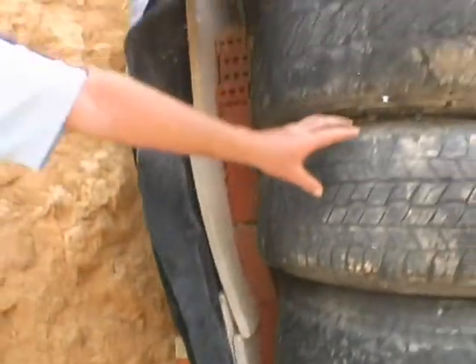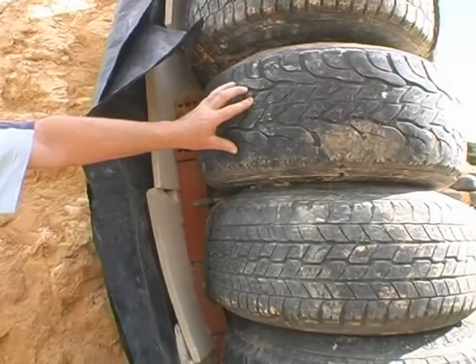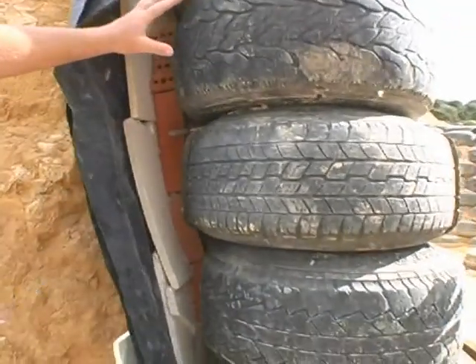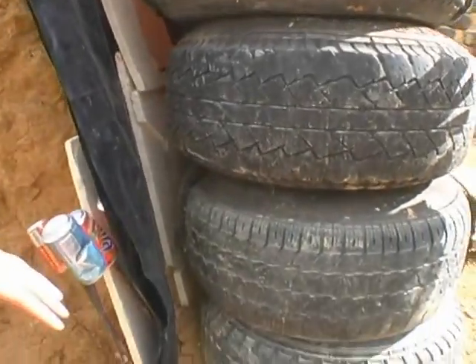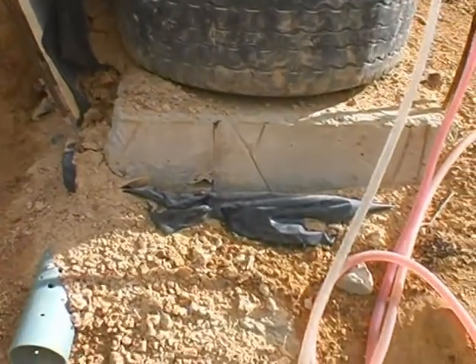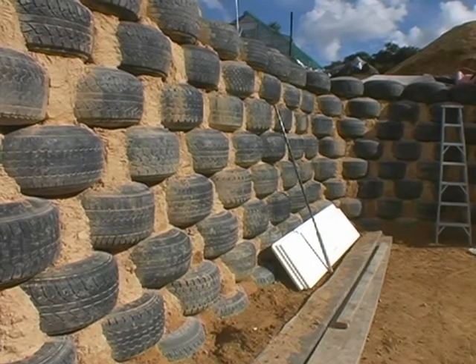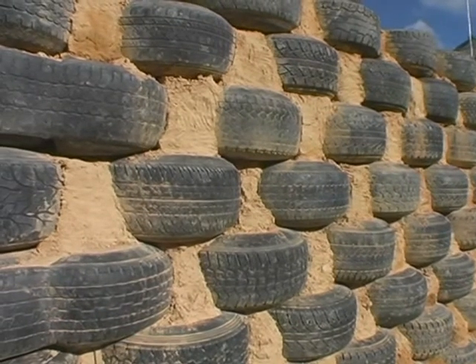Here we have the tyre wall. Each tyre weighs 200 kilograms when it's filled with clay, making every five tyres one tonne of wall. And it's resting on a concrete foundation, which is 750 wide and 200 millimetres deep. Here we have a tyre wall that is eight courses high and the tyres are laid just like you would with brick.